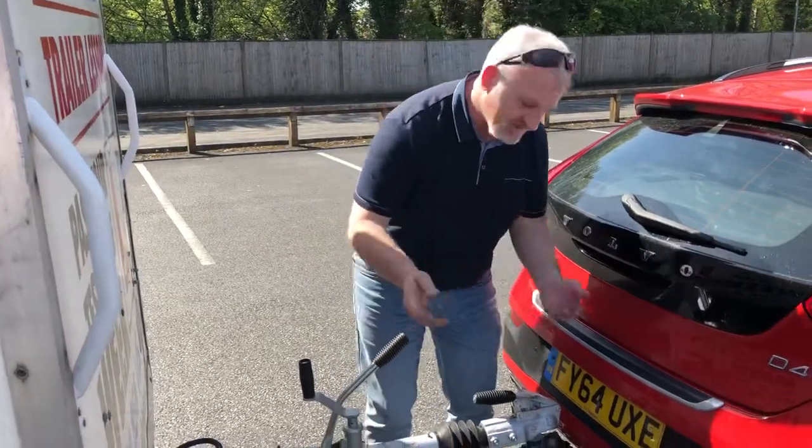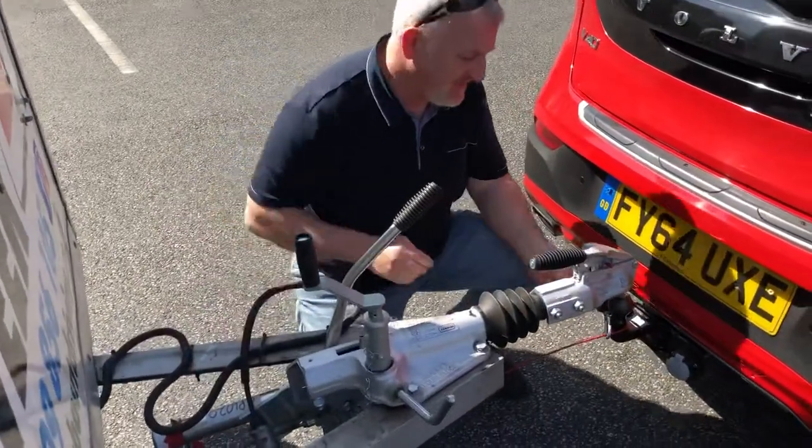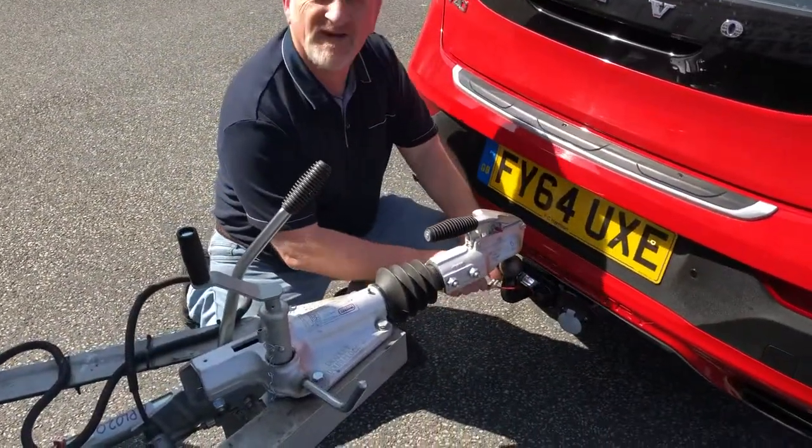Once that's done, you can disconnect the electric and undo the runaway cable.